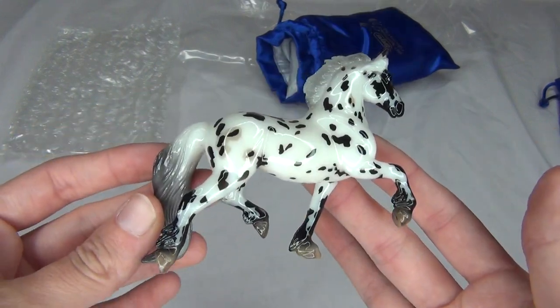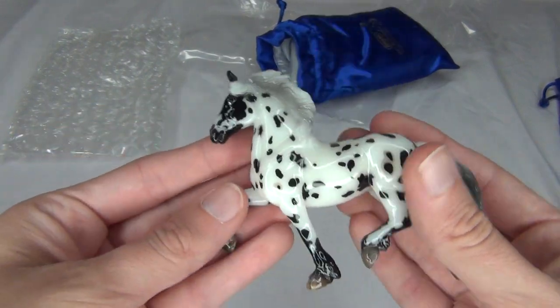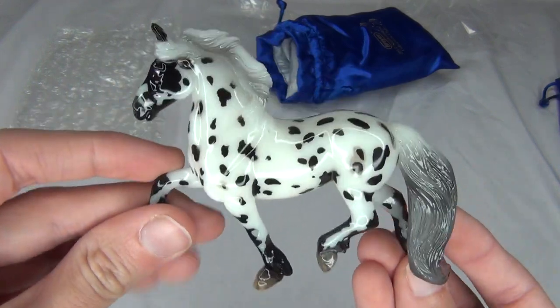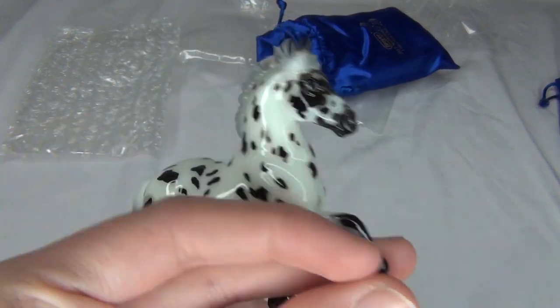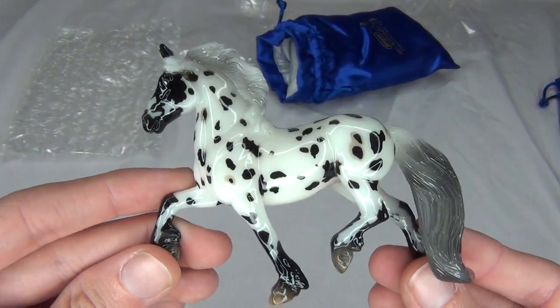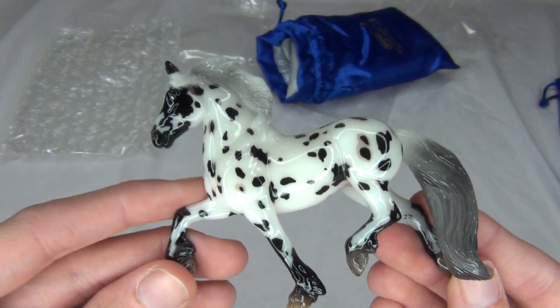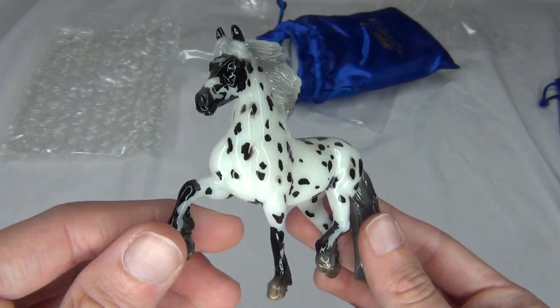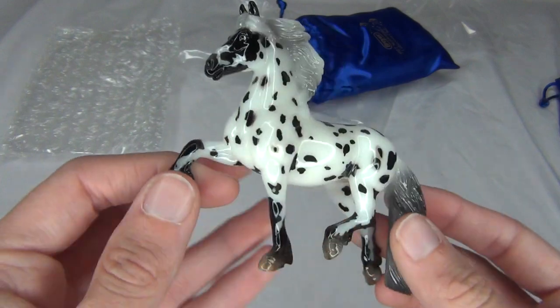So there he is — super cute little guy. And that's pretty much all for this video. I just wanted to do a quick little unboxing and review on him because he is so darn adorable. So that is Wolfgang — I hope you guys enjoyed this video. Thank you so much for watching, and I will see you guys in the next video. Bye, everybody!